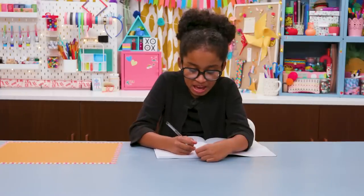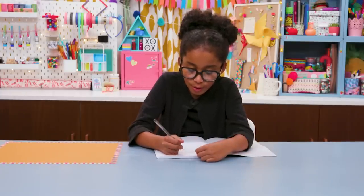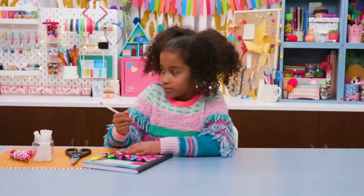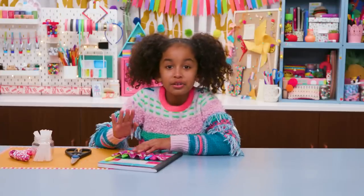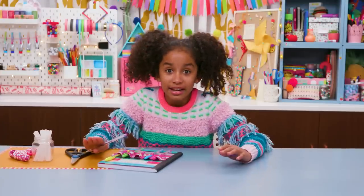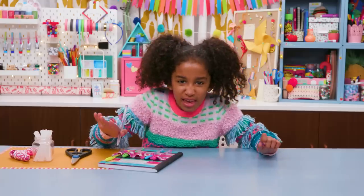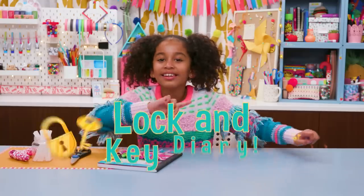Dear diary, today I drank 8.5 glasses of water and I saw four white cars on the way to school. Sorry, but my secrets are way more exciting than that. So I hacked a way to keep them safe from prying eyes with my lock and key diary.